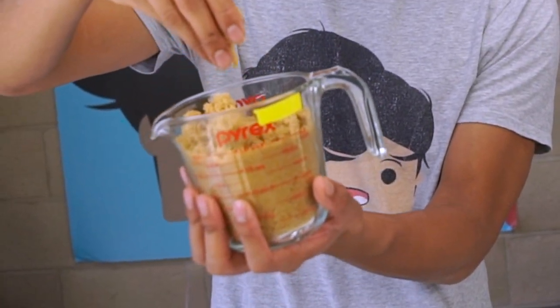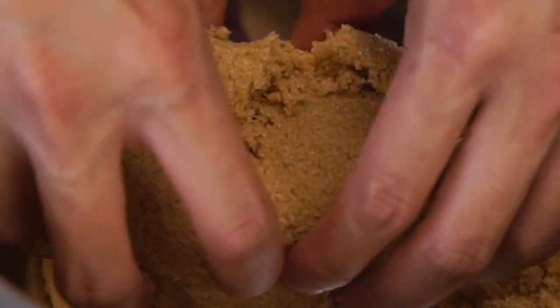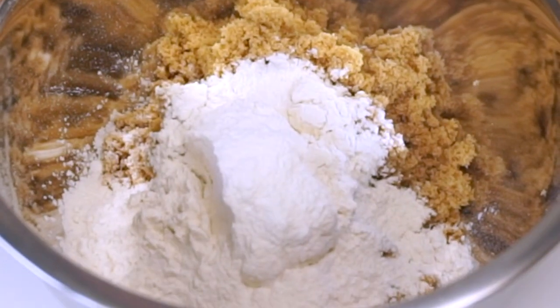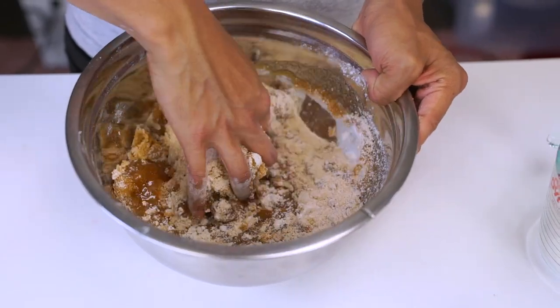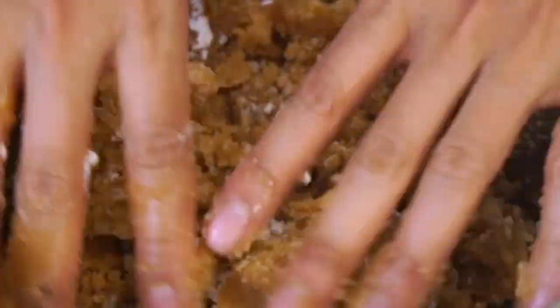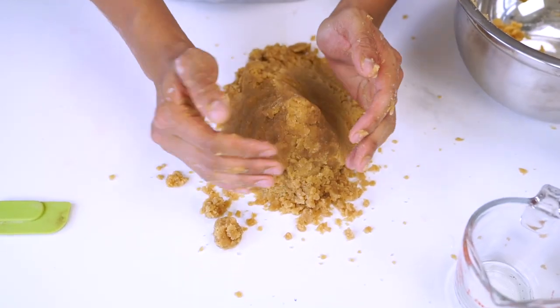Brown sugar kinetic sand! It kind of looks like kinetic sand if you look at it — whoa, look at that, it's already keeping its shape just like kinetic sand. It's just moving like kinetic sand. I don't need to put that much. Mix this bad boy together — it's so liquidy. Definitely getting stronger now. I can see this one's holding a shape pretty well.